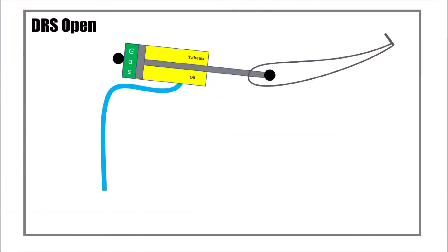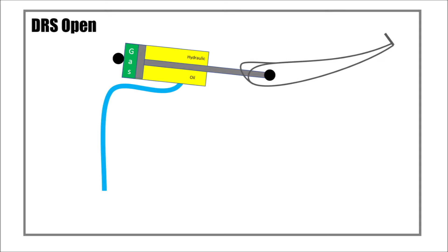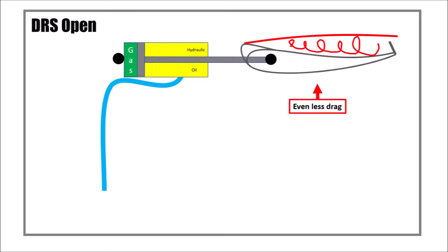Now, in order to shadow the gurney flaps in a separation bubble to reduce drag when DRS is open, teams tend to design profiles with sharper leading edges and rotate them a bit more to still cover larger gurney flaps. And this is especially the case for high downforce wings.